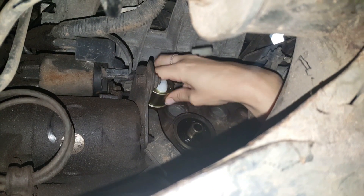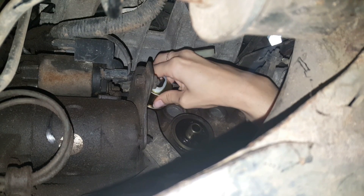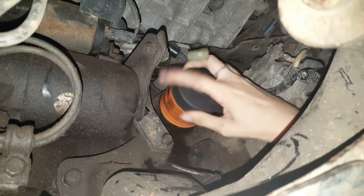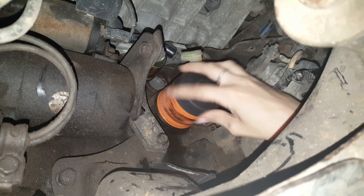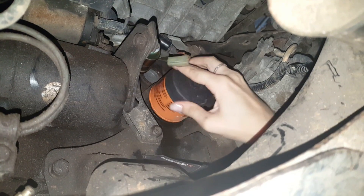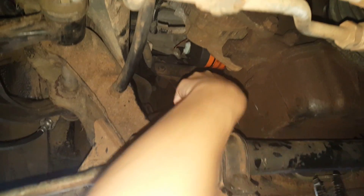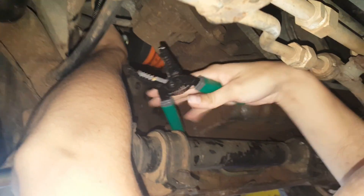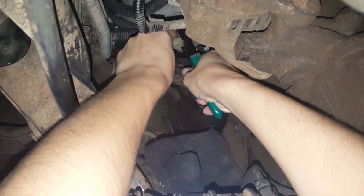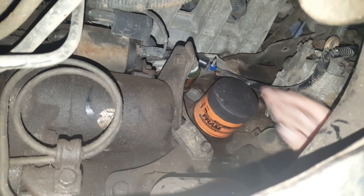At this point, you can choose to reinstall the filter or wait until after the next part. We went ahead and reinstalled it. Take the existing wiring harness and cut the connector off. Be careful not to pull on the wiring harness. Crimp a new connector on and attach to the new oil pressure sending unit by removing the black piece and re-securing it after.